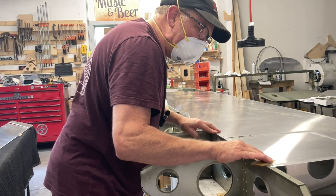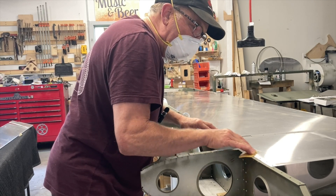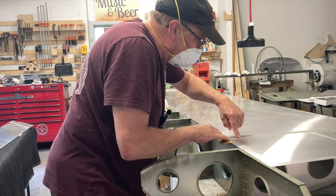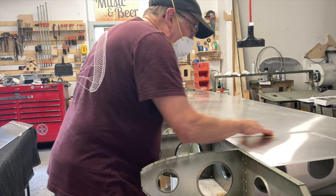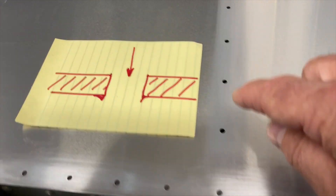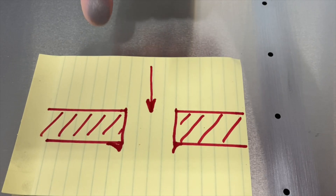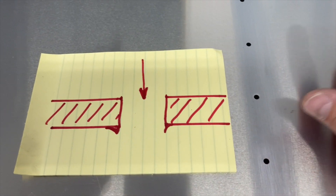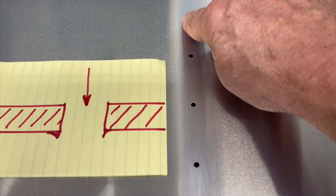De-nibbing serves two purposes: it gets it ready for primer so it's ready to receive it and bite better, and instead of de-nibbing with a tool it makes the metal nice and square. It doesn't take anything out - it just takes the top of the nib off, which I like better for how the rivets will fit. When you're de-nibbing holes, you can always tell which way the drill came through because it boils out the bottom and leaves a little more nib on one side of the sheet metal. I always like doing that side second because all the work's done on this side - it's much easier.